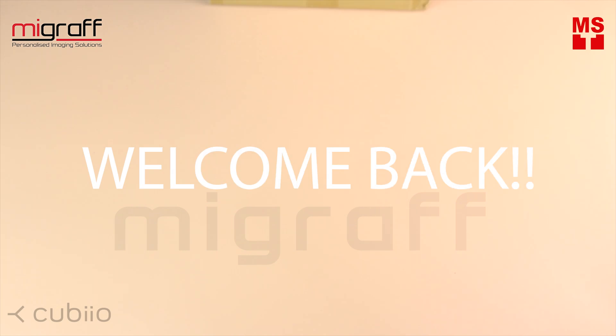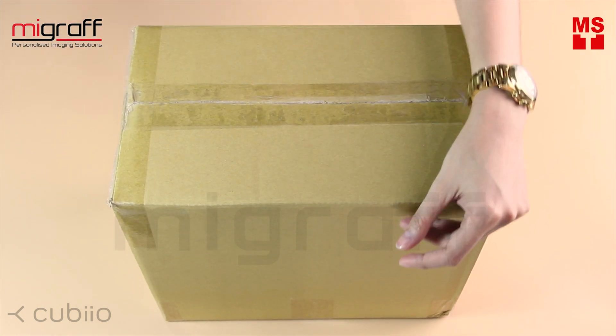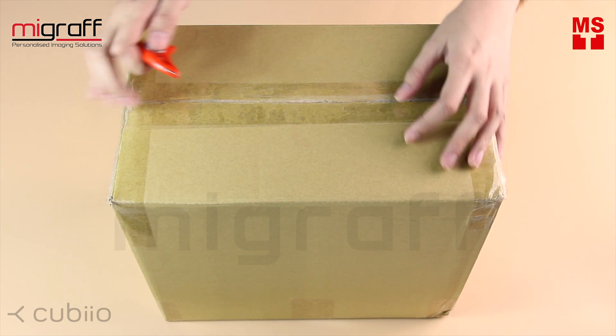Hi everyone! Welcome back to our YouTube channel. Today we're going to unbox the most compact laser engraver by Cubio, and this time I have here with me the Cubio Suite.